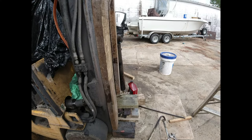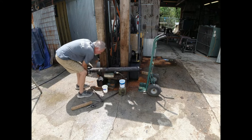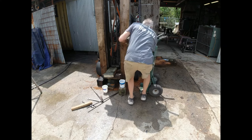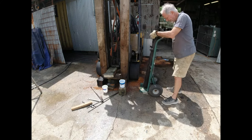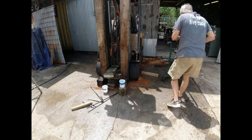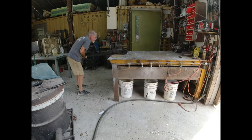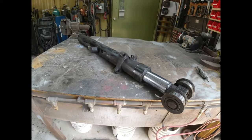If I can get that cap off I'll try to rebuild it myself, but it's my understanding that the cap is on there with a lot of torque, so I don't know if I'll be able to do it myself. I've got to make something to bolt this thing down so I can put a lot of torque on that cap.